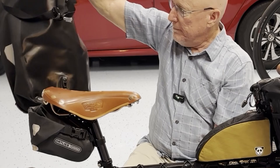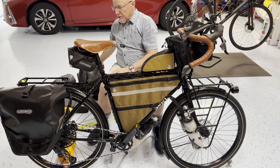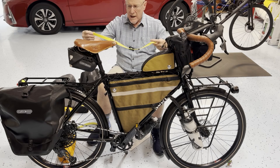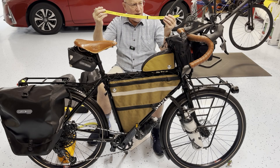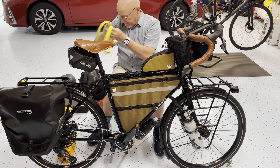I also ordered an Ortlieb trunk bag, but I don't think I'm going to need it. I'm instead going to be strapping my tent up here inside a waterproof stuff sack and attaching it with a couple of voile straps. I'd never heard of these until a year ago and now I'm a huge fan — here's my collection of them in the garage. I'm going to be taking four 25-inch ones in yellow so I get seen. They're just what I need to hold things on the rear rack and on the front rack.